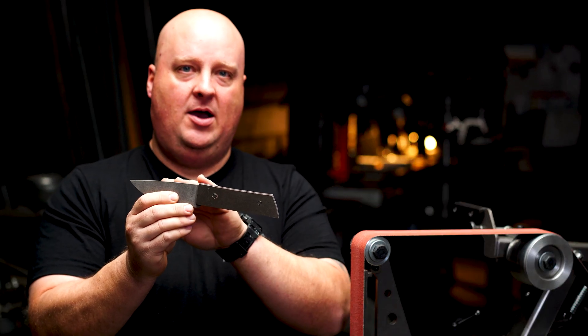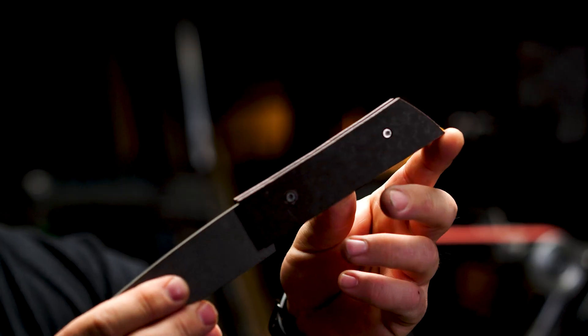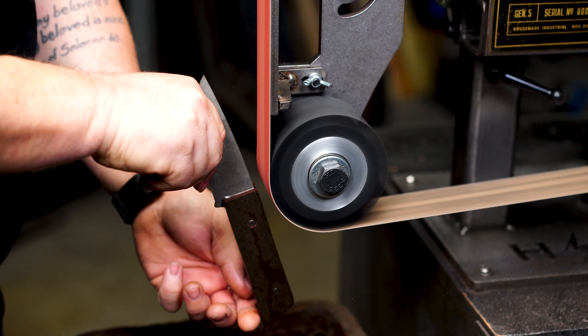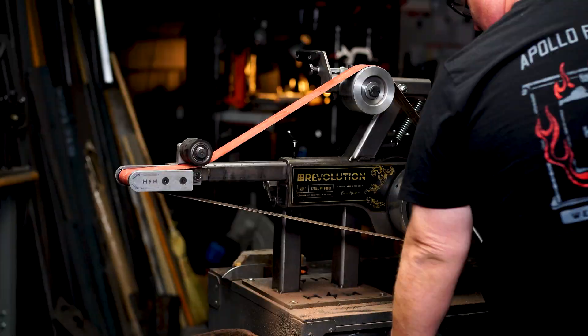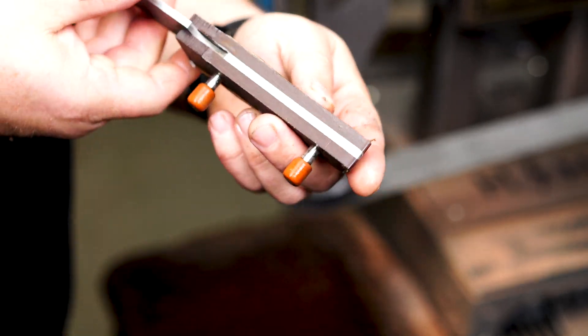Using both the grooved and solid contact wheels, I'm going to be doing two things. One, this is a water jet blank so there's a little unevenness in the profile. Two, I've rough cut these handles, so I'm going to be cleaning up the spine of that water jet blank while fitting the handle to the knife. I'll be using a grooved contact wheel to clean up the top of the blade on the spine, then switching to the small wheel attachment — the Tight Turn — which has solid wheels. I'll also be using the 4-inch solid contact wheel for the bottom piece.